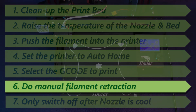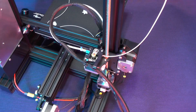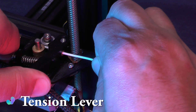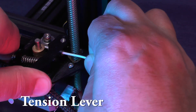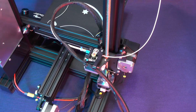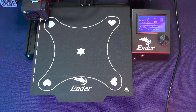Now we need to do a manual filament retraction. As soon as the printing job is over and while the hot end is still hot, you should go behind the printer, press the tension lever, push the filament a little bit, then pull it out about 3 quarters of an inch or 20 millimeters. In the future, we can set up Cura to automatically add a retraction command at the end of our gcode files, but for the time being we'll have to do this manually.